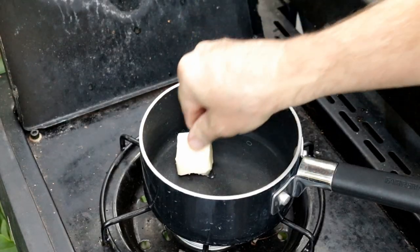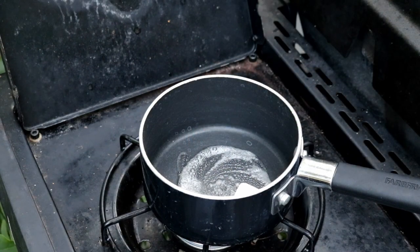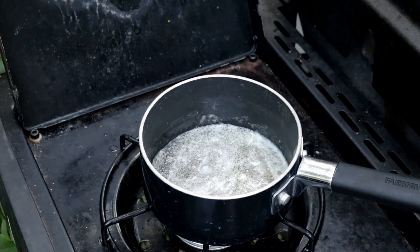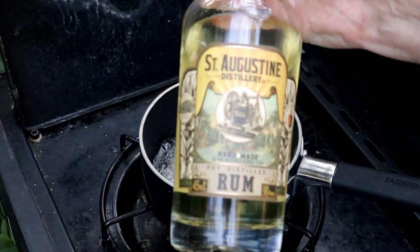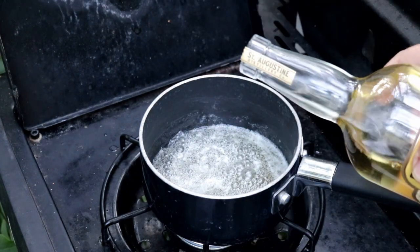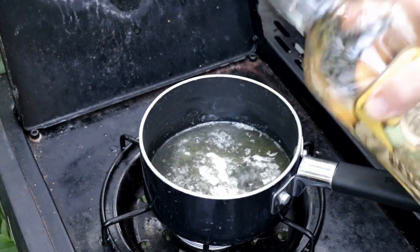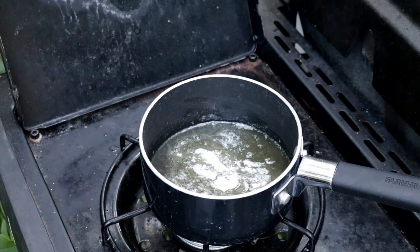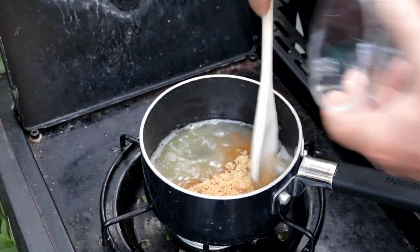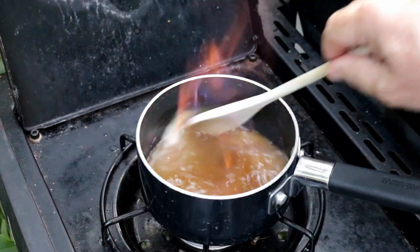Okay, to get this glaze going, I'm just going to add a couple of tablespoons of butter to start with. We'll let this melt down. Our butter is about melted down. Now I've got some St. Augustine Distillery rum — we're going to put about half a cup of this in here. Let's give it a stir.